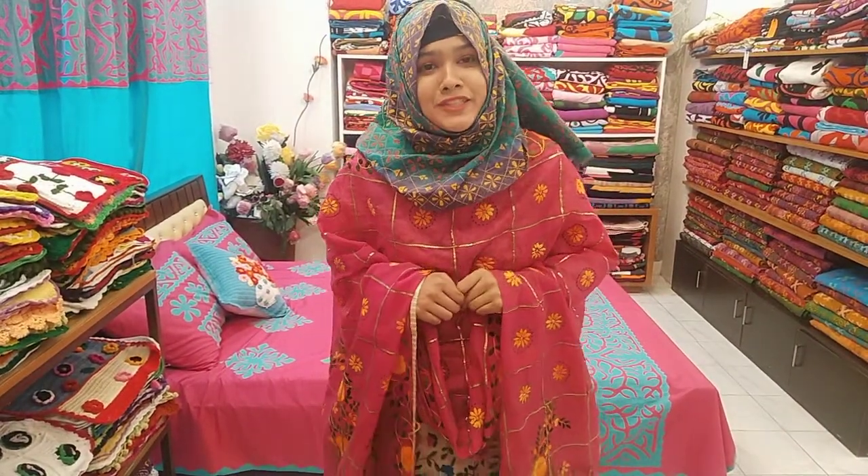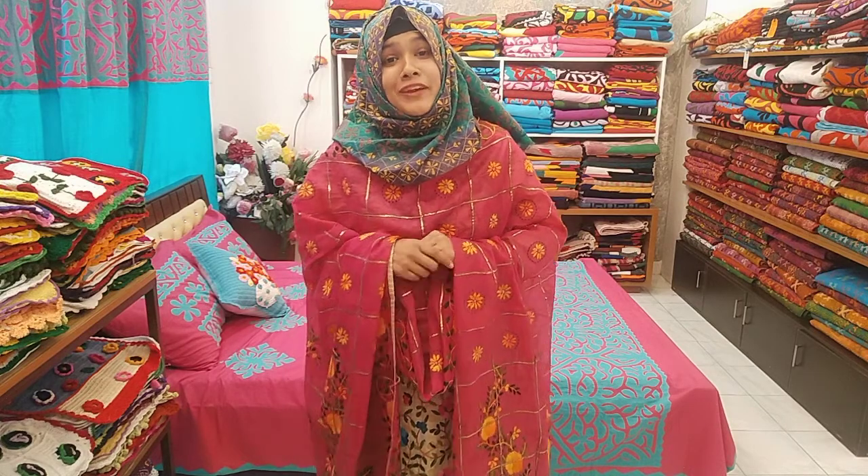Hello, how are you? Welcome to my new video. In this video, it's Oven hand gloves.